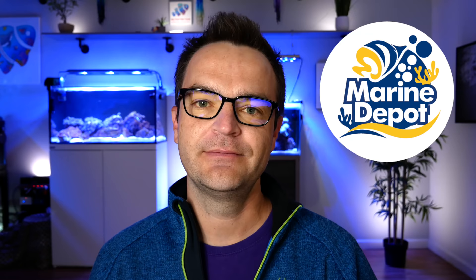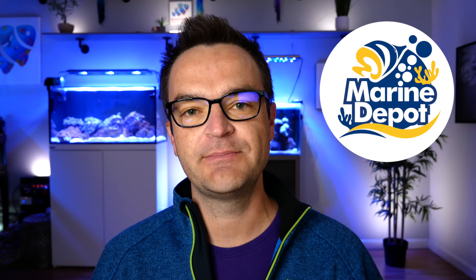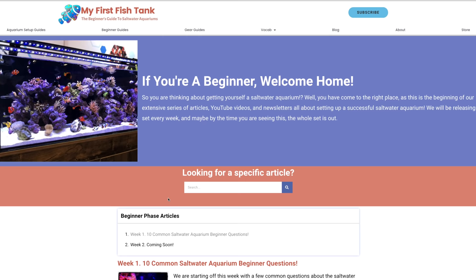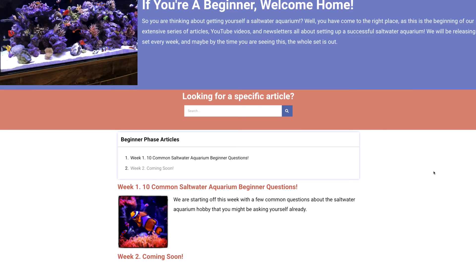I also realize that I have been working with Marine Depot now for about a year, and I just wanted to say thanks. I've worked with some great people — Steven, Manny — they've been super supportive. It's been a fantastic year. This new series, Max and I have been working on together: I'm doing the video portion and Max is doing the blog portion.